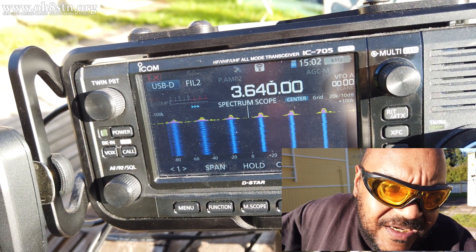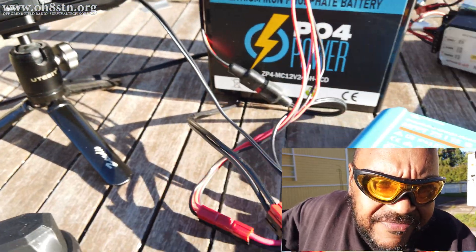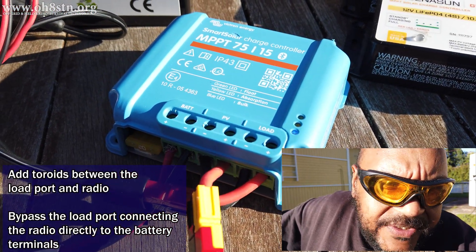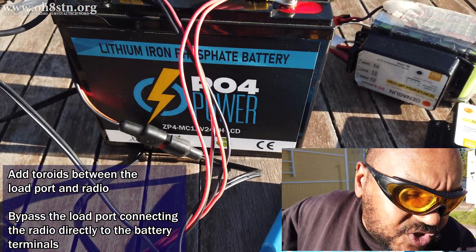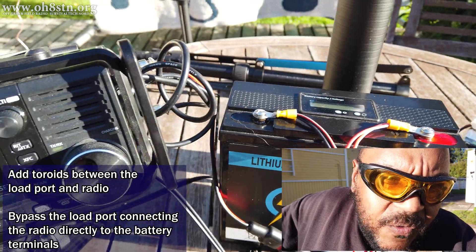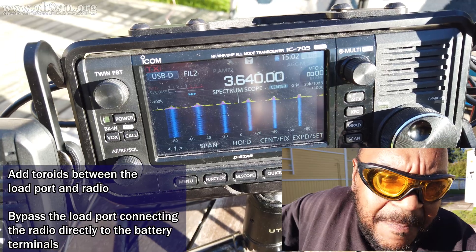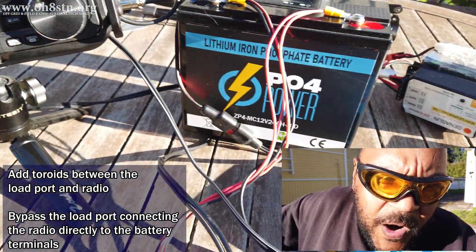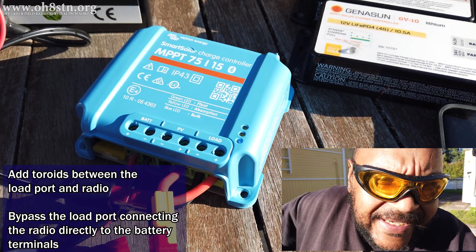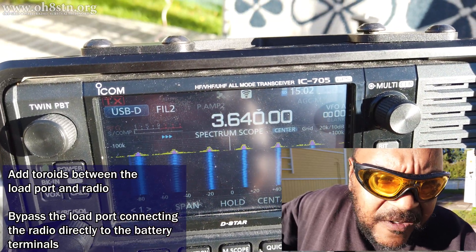That feedback suggested overwhelmingly two different possible solutions to this problem with Victron. The first was to use a toroid on the load port, so I've got a toroid here and we're going to test that one. The second fix was not to use the load port at all, but to connect our radio equipment directly to the battery and simply use the charge controller to charge the battery, just leaving out the load port entirely. I've got a splitter cable here so we can test that out.